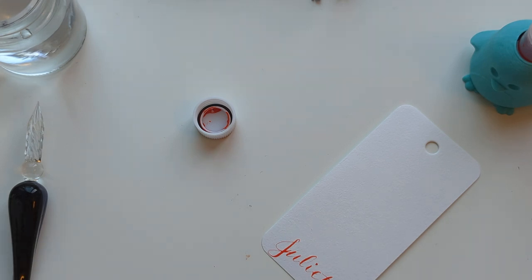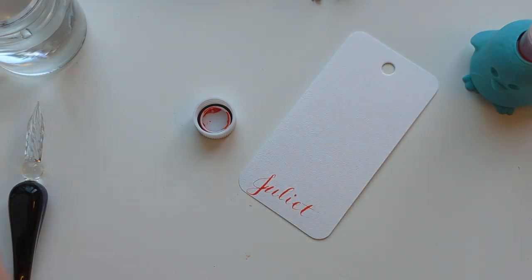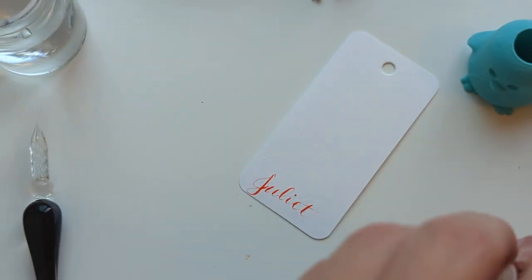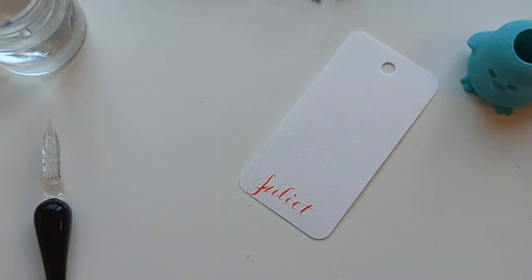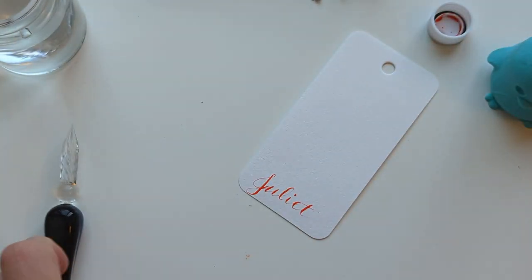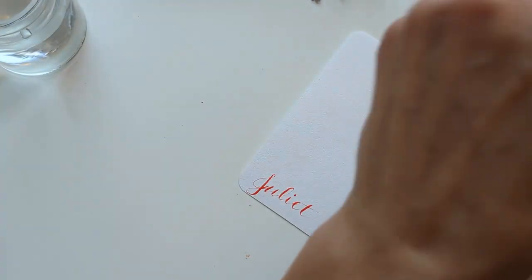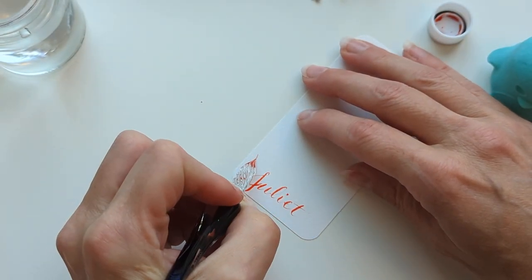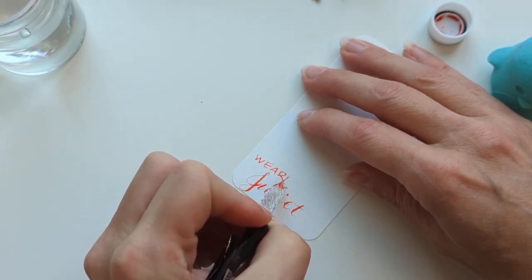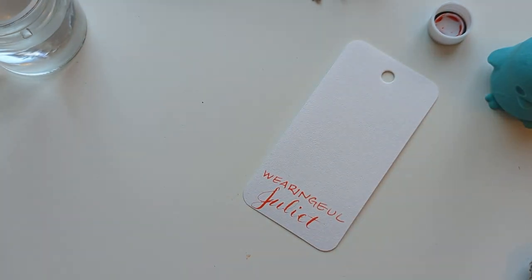I need to change out this cloth and add, like, a t-shirt — some kind of scrap like that — because the metal dip pen is just getting stuck in all those. Apologies for the street sounds.